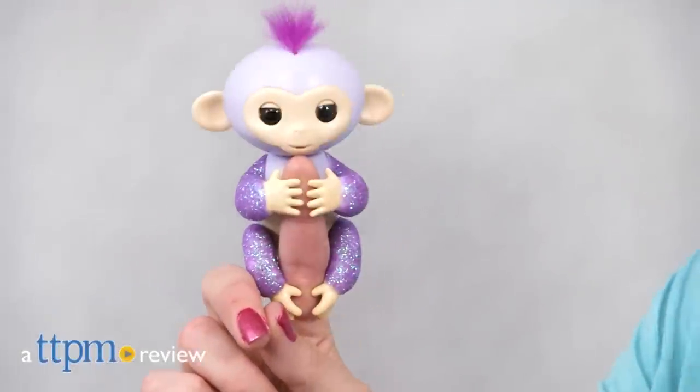These guys are ready to monkey around in style. Hi, I'm Laurie from TTPM.